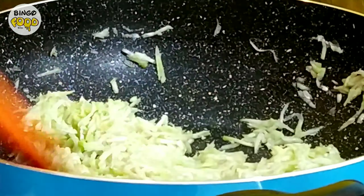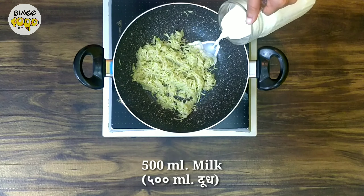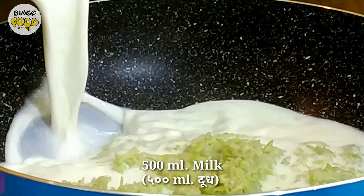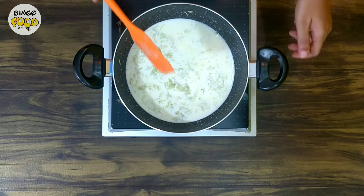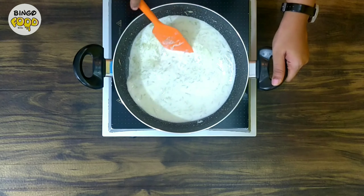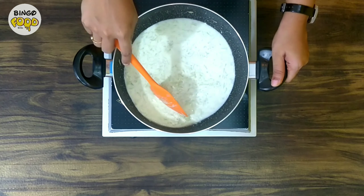It's been 5 minutes and the lauki has changed its colour. So now add half a litre of milk — you can use any normal milk here. Keep stirring it occasionally and see to it that it does not stick to the bottom.